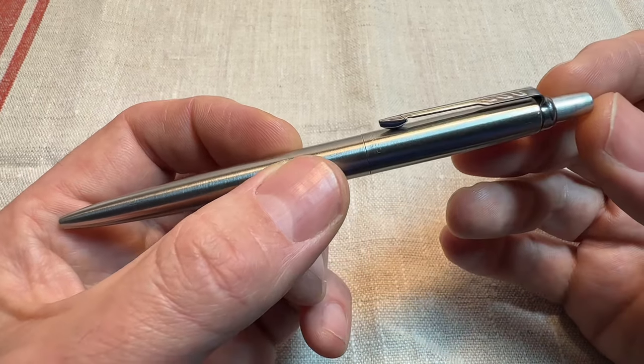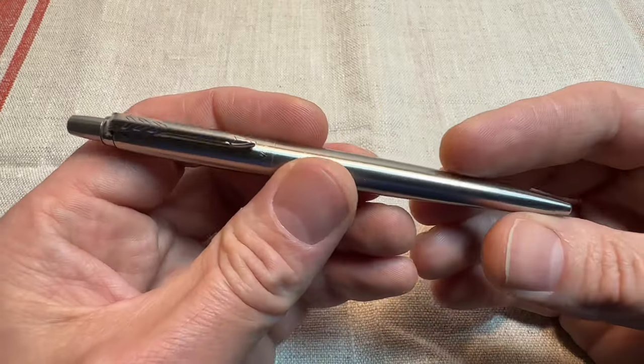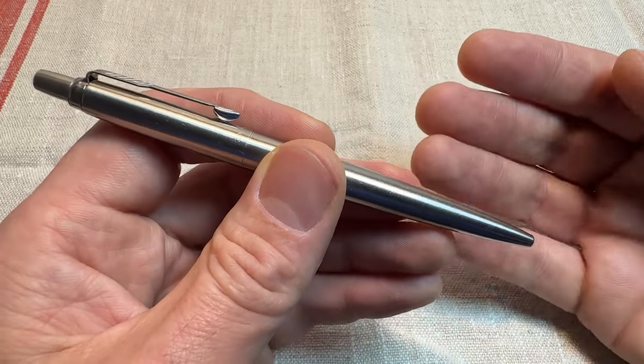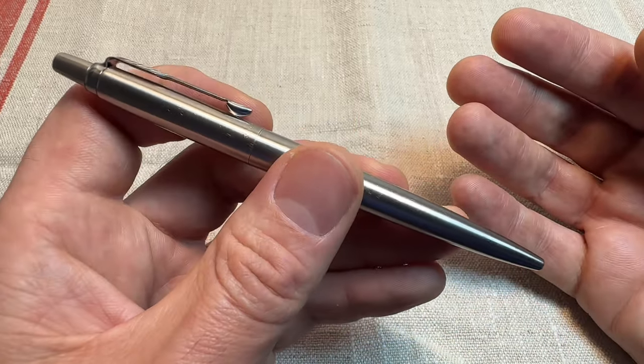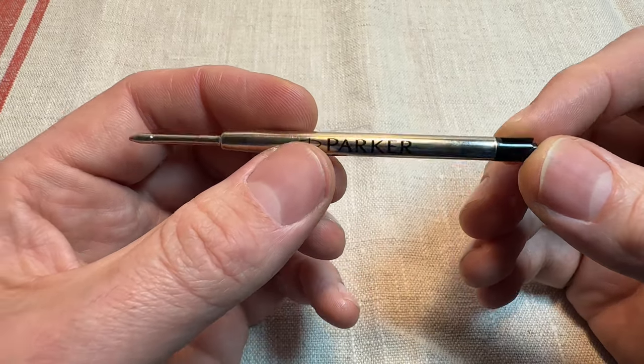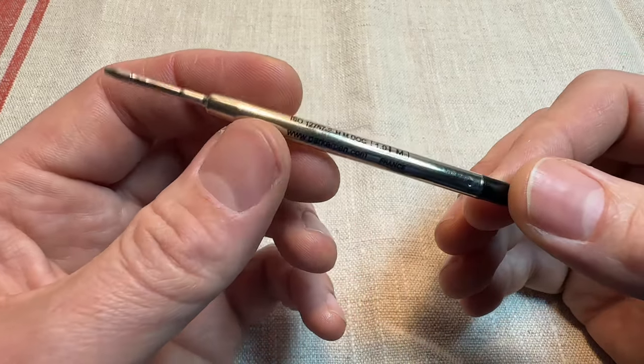I think a pen is an essential item to carry. I've always got a pen on me, either at work or outside of work. A pen is just too useful a thing not to have on me. One of the reasons why the Parker Jotter is so good is the wide variety of refills you can get for this pen.